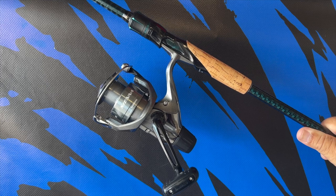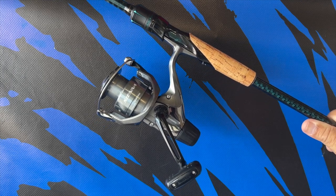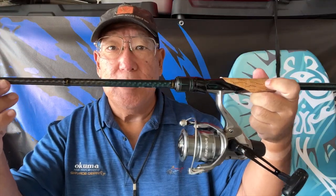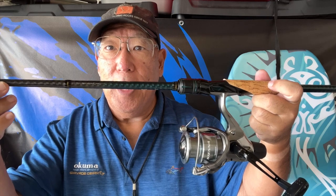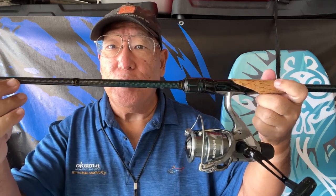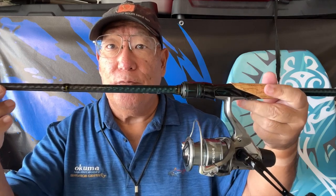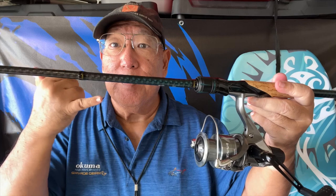This is a good budget reel — fairly priced and dependable, which is the reason why I got it. Size-wise this pairs well with an eight-foot rod, and I'm going to be spin casting the shoreline for jacks and hopefully using some smaller grubs for bonefish. Thank you.